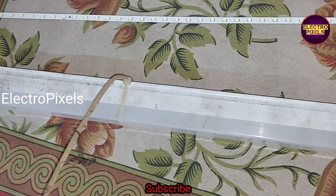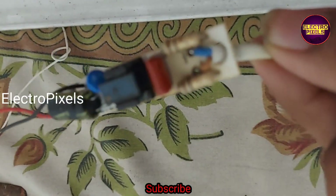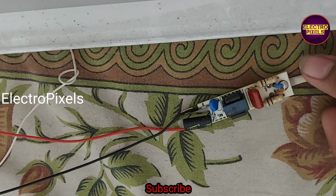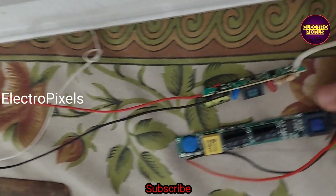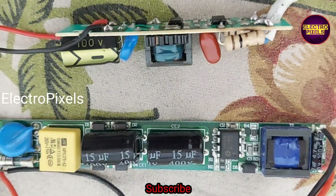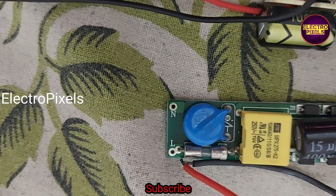Instead of buying a new LED tube light at over 200 rupees, we are going to install a universal LED tube light driver module. This is the universal LED tube light driver module — this is the faulty board. We can install this new universal driver module for around 50 rupees and reuse our faulty LED tube light.